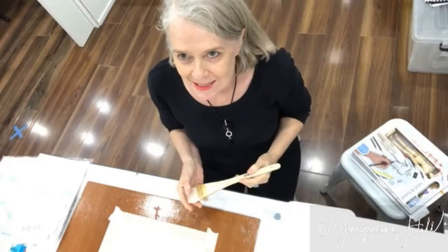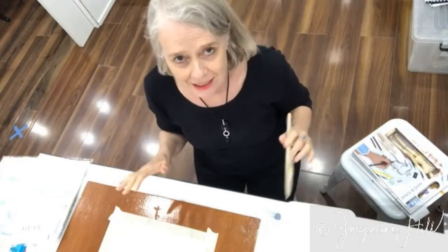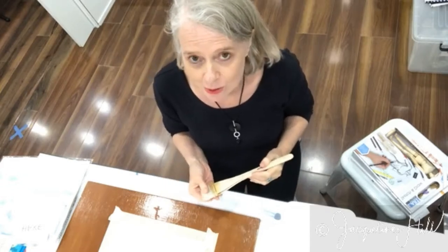Hi there, welcome. We're just in the Zen and the Art of Art dojo here, the teaching dojo. And I'm just about to start a class for beginners watercolour.